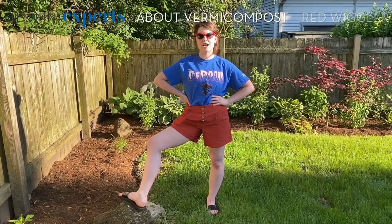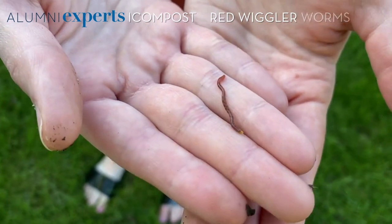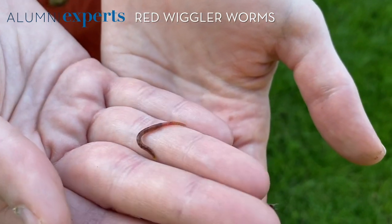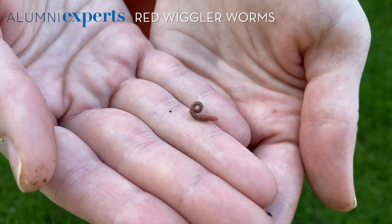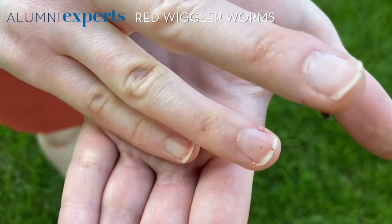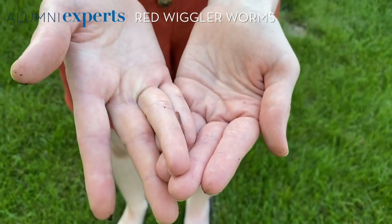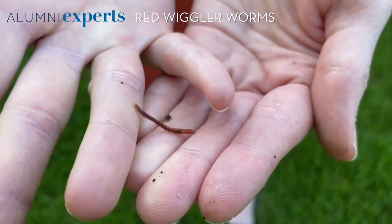It also helps reduce how much trash is going in your garbage, which is a win-win-win. So here we have a red wiggler worm — this is the kind that we're going to use for vermicomposting. You can buy them online or get them from a friend who vermicomposts. I have split my bin before to give some worms to a friend so they could start their own bin. It's just like friendship bread except better. They're kind of wiggly, as you can see, hence the name.